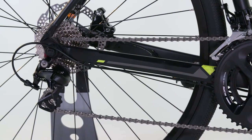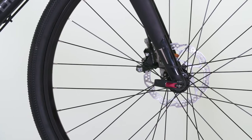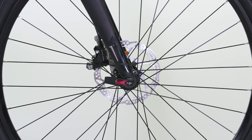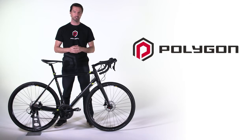The new Shimano 105 hydraulic disc brakes are specced on this bike, attached using the latest flat mount standard that has been taken up across the industry. The brakes provide tremendous power and give the rider a much better brake feel to reduce wheel lock-ups regardless of the trail conditions.